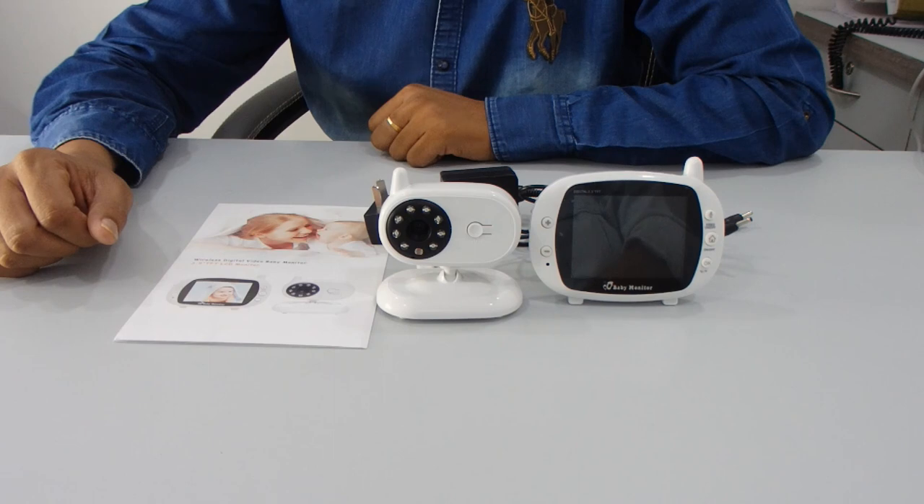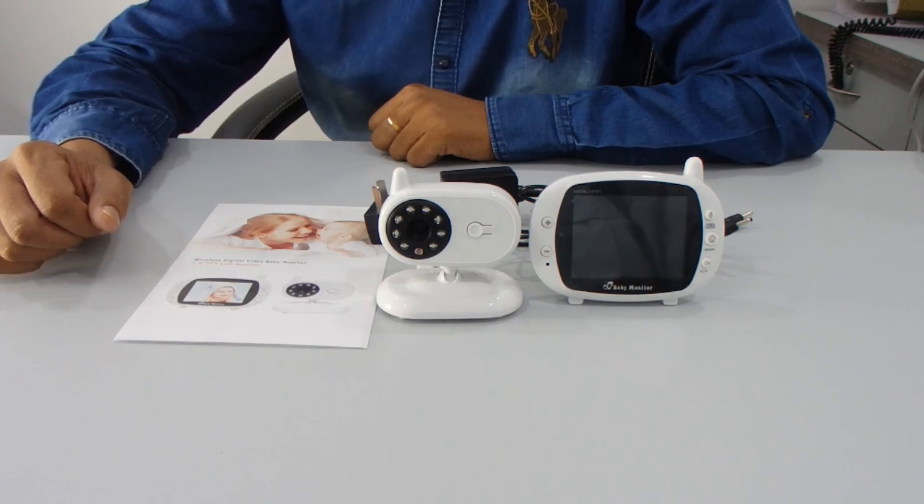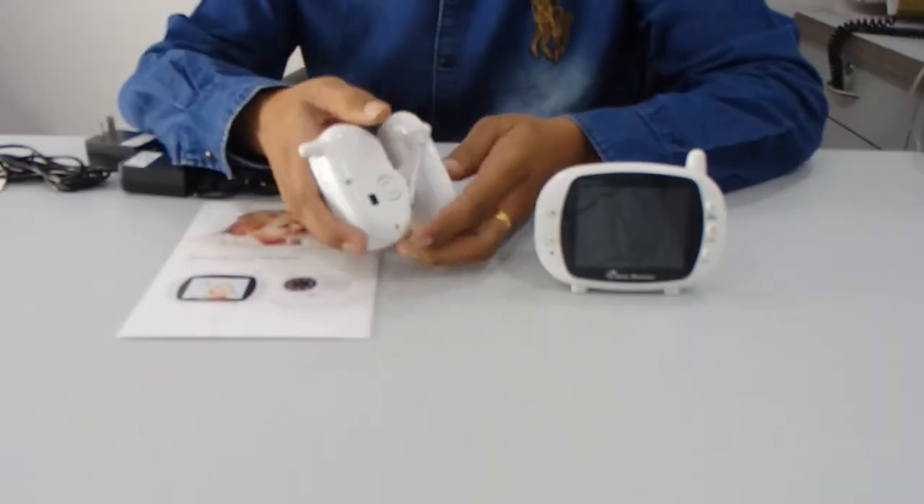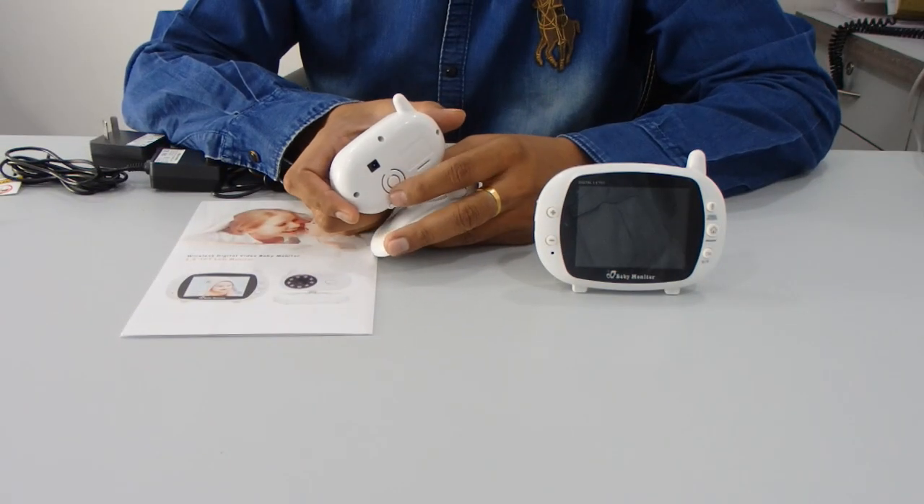I will show you how this item works. The wireless camera and wireless monitor don't require any Wi-Fi — you don't need to connect the monitor or camera to your own Wi-Fi. Both are interconnected, so you can directly plug in the device and easily view the video.